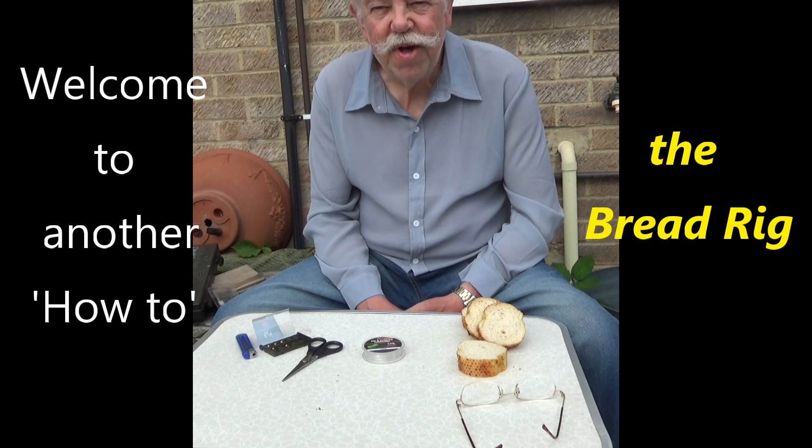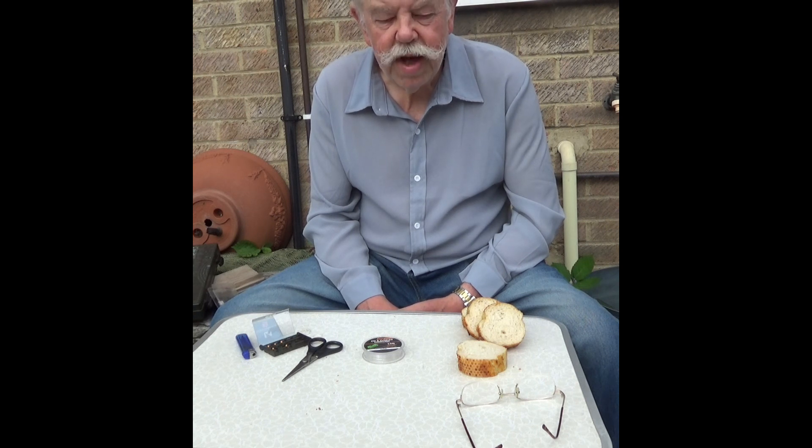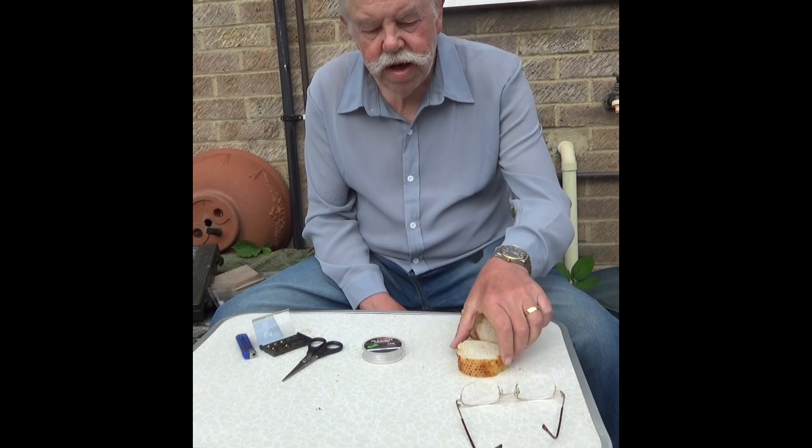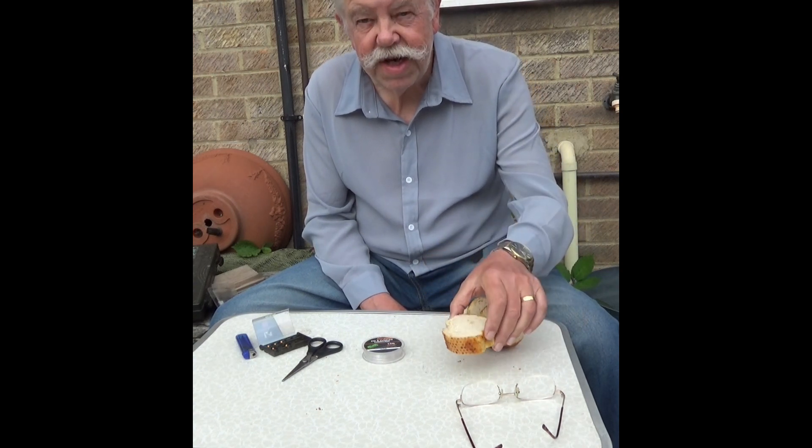Hi and welcome to this how-to. Today we're going to be tying a bread rig. This is the BBP bread rig that I use for fishing free line tiger bread at distance.